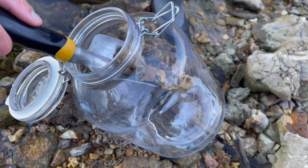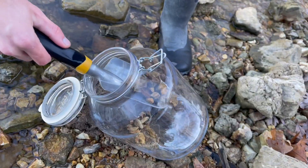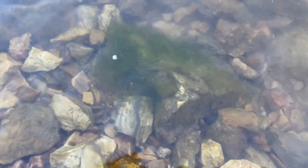When making ecospheres, I always try and incorporate aquatic plants and algae because having them is essential in supporting life. After some hunting, I found this algae-covered rock.